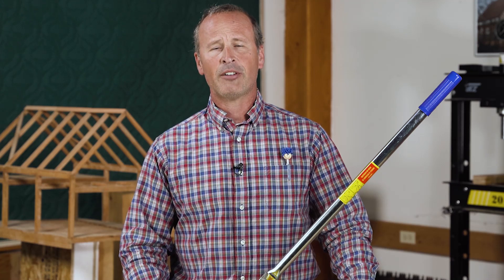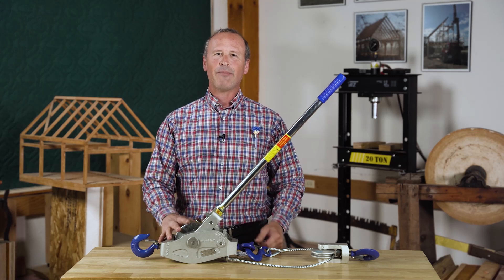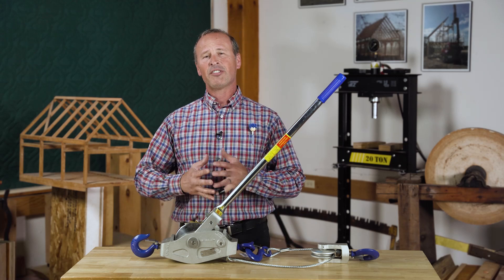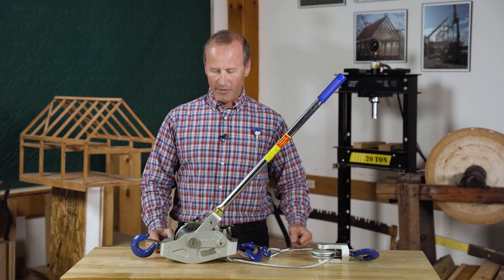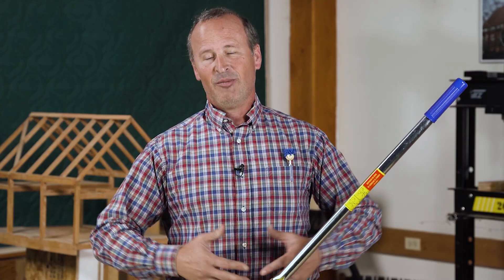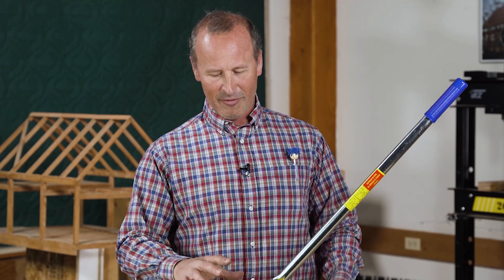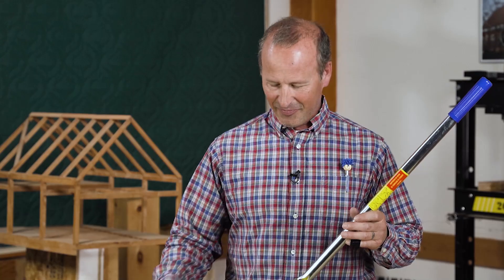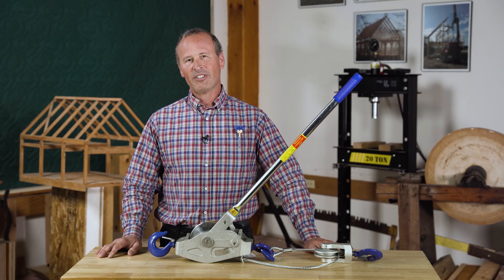They also sell strap come-alongs. If you're just looking into getting geared up for timber framing, I consider this an absolutely essential tool. At $260, it seems like a lot, but the stuff that it will allow you to do alone and safely is well worth the cost. It also has multiple uses that go far beyond timber framing, and it's very handy to keep in the trunk of your car if you like to go off-roading. If you're interested in learning more about timber framing, feel free to check out our online course at the link below.